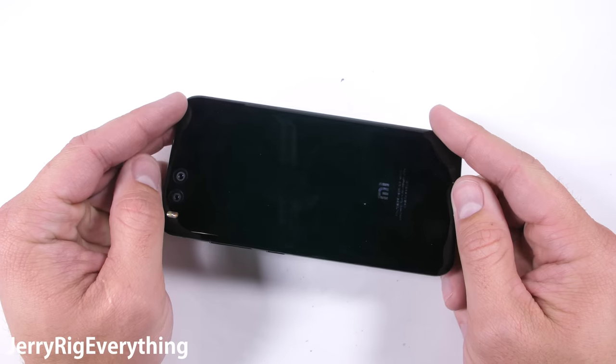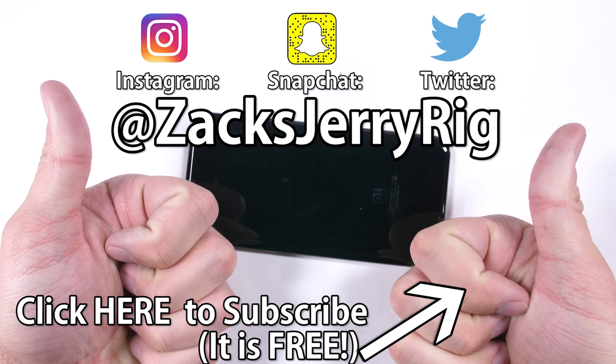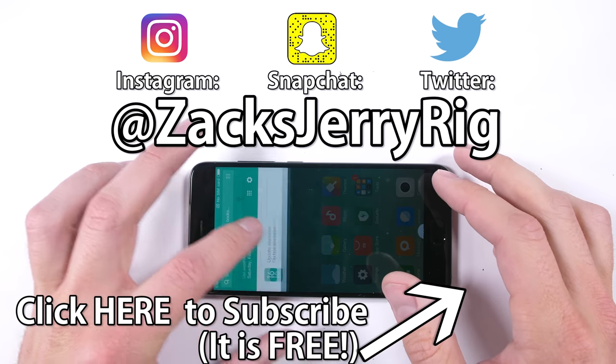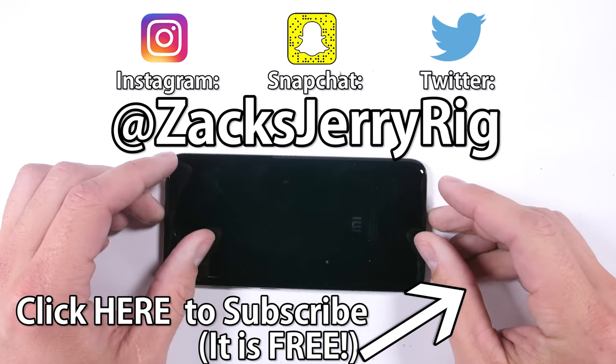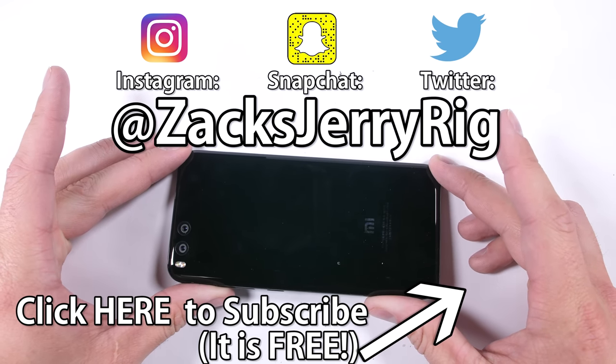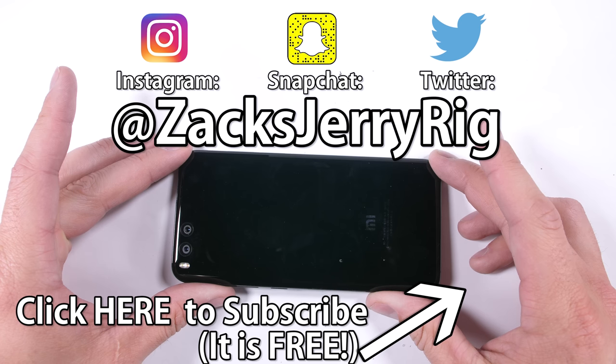If you enjoyed watching the major quality improvement from the Mi 5 to the Mi 6, hit that subscribe button. Subscribing is totally free and helps me continue to make videos like this in the future. Come hang out with me on Instagram and Twitter, and together we'll make sure all devices in the future have a solid build quality. Thanks for watching, I'll see you around.